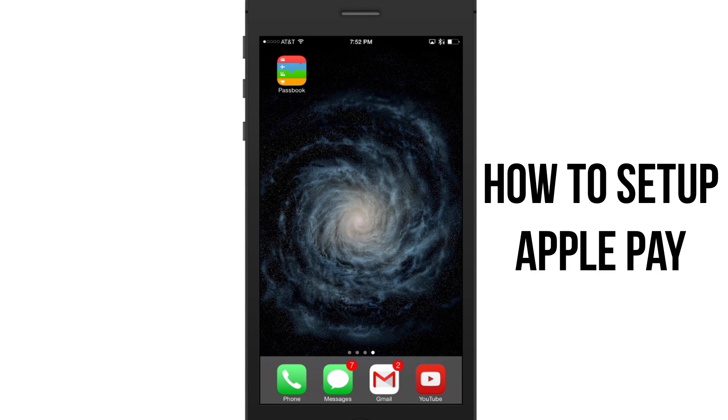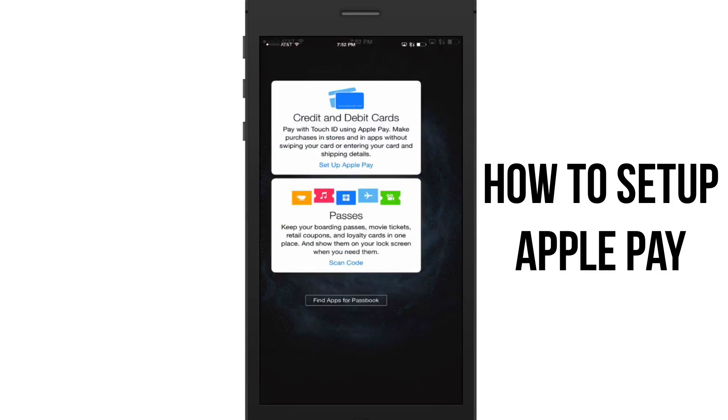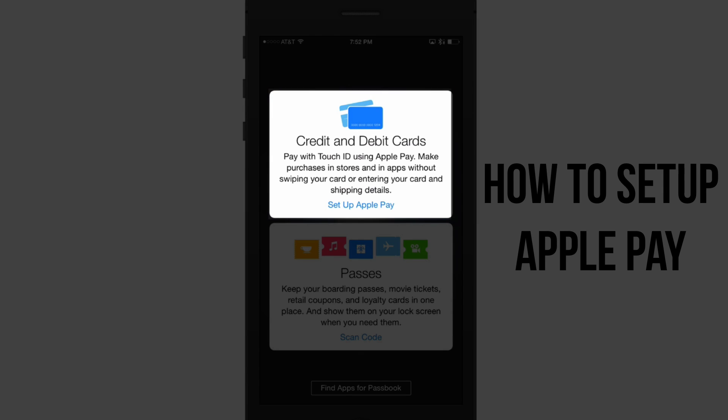With all of that out of the way, the first thing we're going to do is go to the Passbook application — yes, that application that looks like this, that you've never used before. Tap on that, and a new dialogue box will appear.